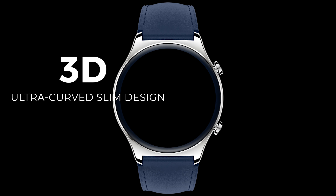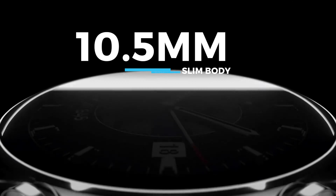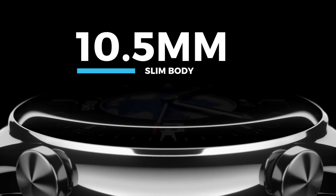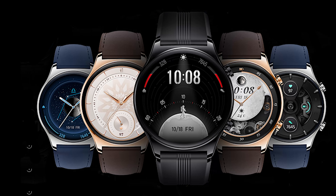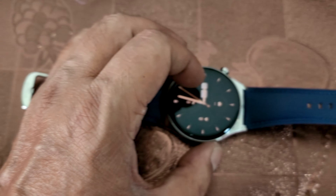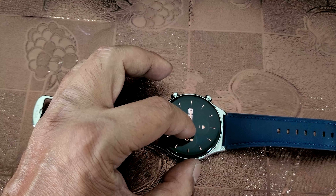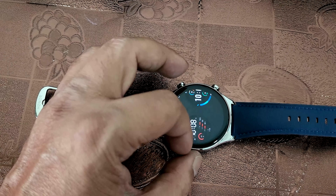Maintaining that quality 3D curved slim design which is fantastic — 466 by 466 pixel display with 326 PPI density, 10.5mm slim body, and lightweight at 44 grams. Beautiful Ocean Blue, and then you also have the Classic Gold and the Midnight Black. You've got multiple dial options to choose from with multiple creative styles.